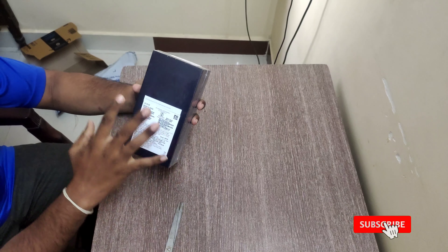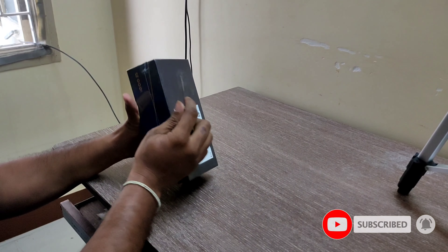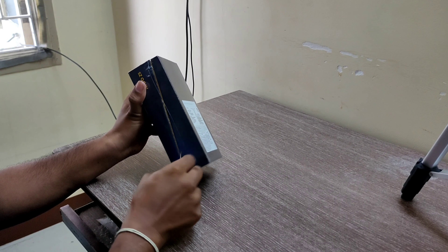This is the iQZ5 box. Let's check this box — first of all, we have the same contents.